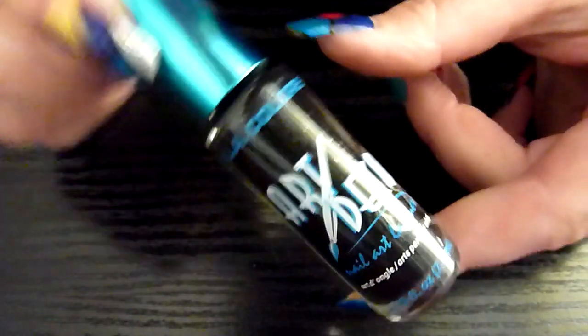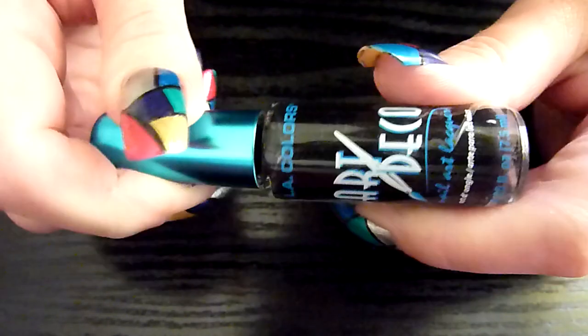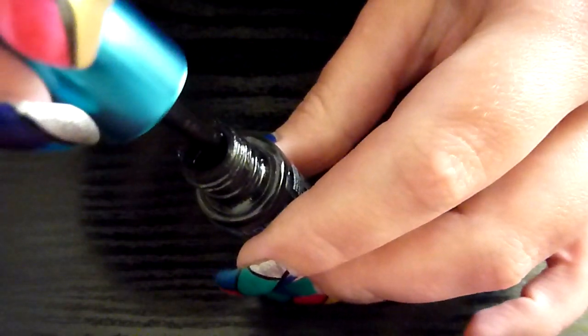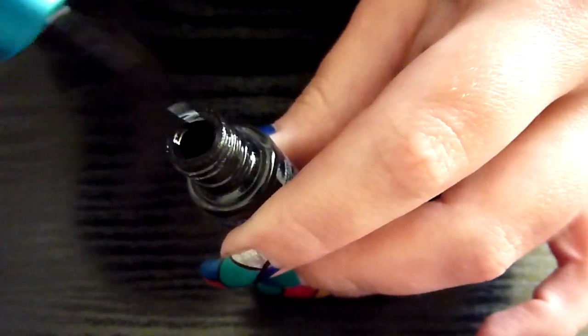I'm going to finish off that nail so I can show you the whole design. I've got a little black here — it's a nail art deco pen and the color is black. I'm just going to finish off doing the little lines for my stained glass effect. I'll take the little lid off and make sure I've got a thin amount on there — don't want the lines too thick.